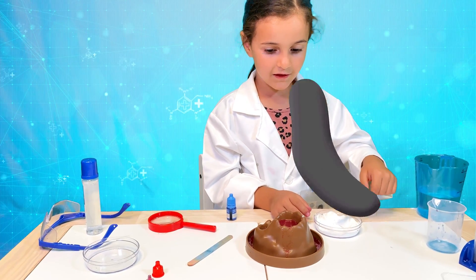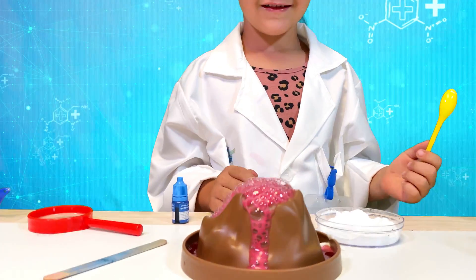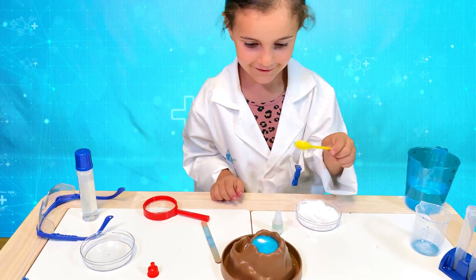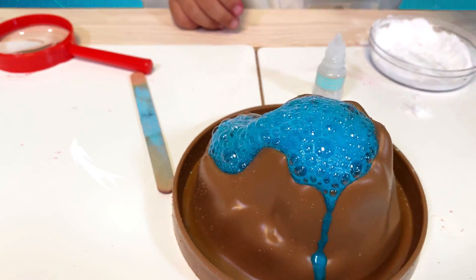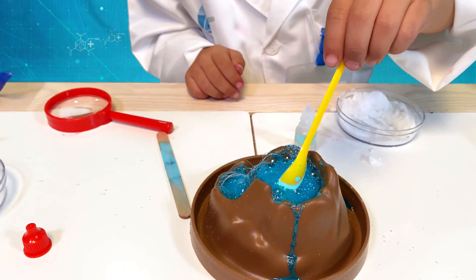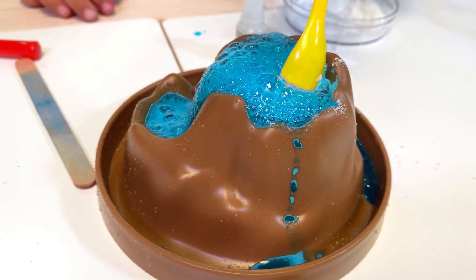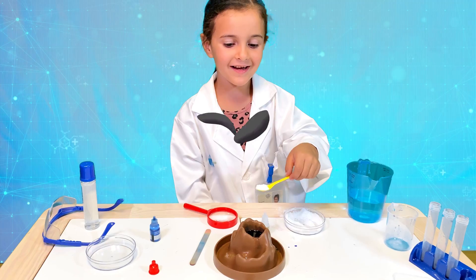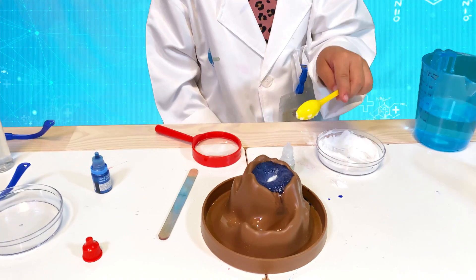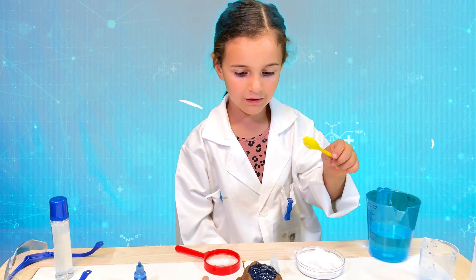Now I want to see if this lava turns blue. I will add more lemon salt and mix it again. Look — the red lava is coming out, and now the blue lava. This looks amazing! See how much blue lava is inside of this volcano. And more blue lava coming out. Try this at home — you will love it. Goodbye!